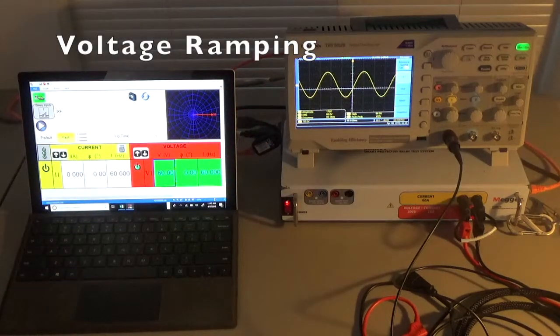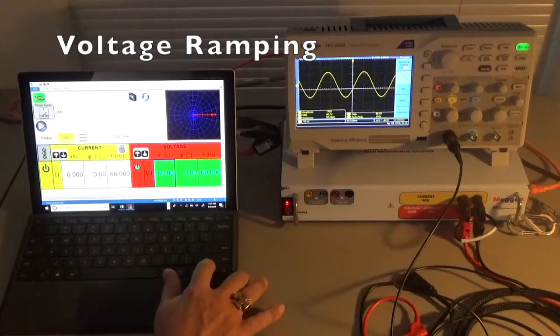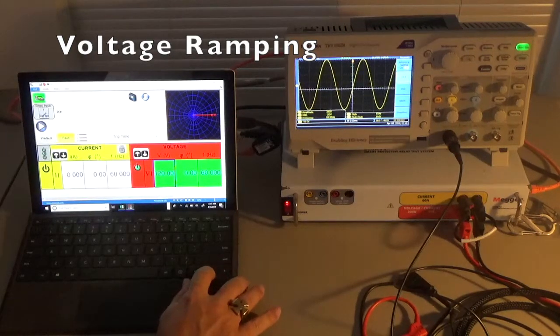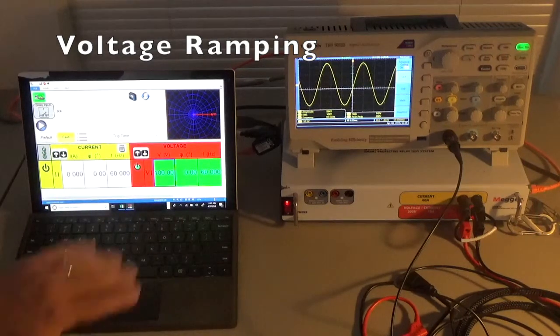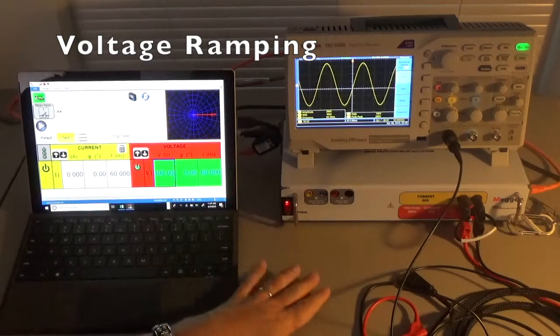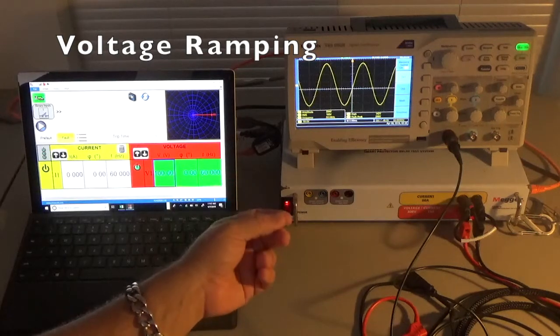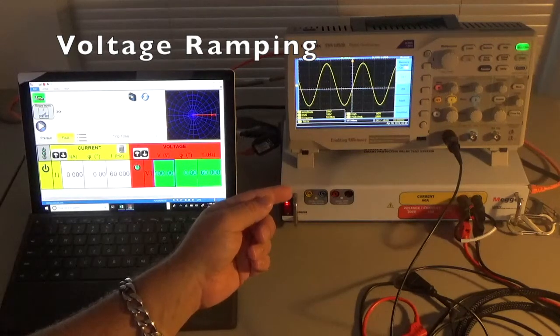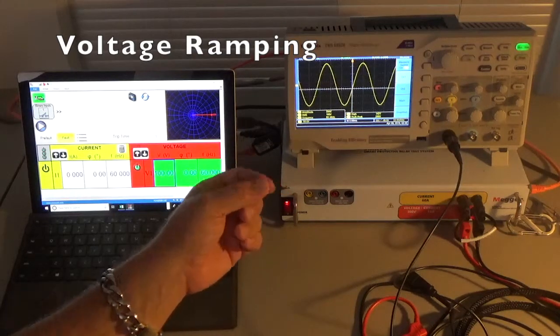Let's raise it back to 120 — you see the sine wave expanding on the scope as we go to 120. Now let's go down to 100, which may be a fault input you might try on some relay systems. At 100 volts on the user interface the scope shows RMS value of 100, amplitude 284, high 142, peak to peak 288, and frequency still at 60 Hertz.